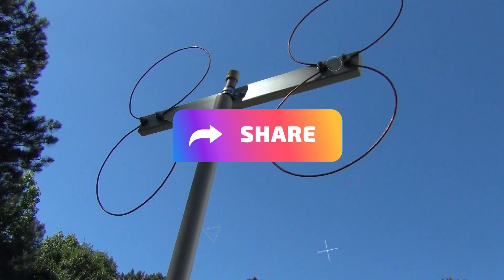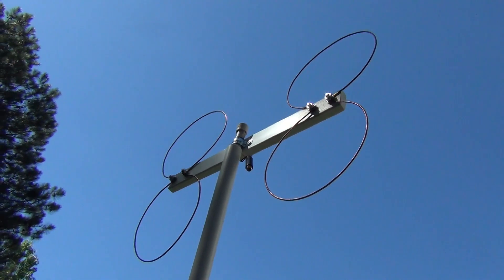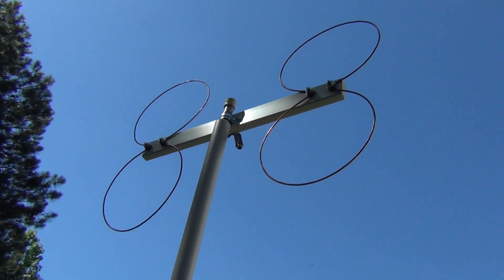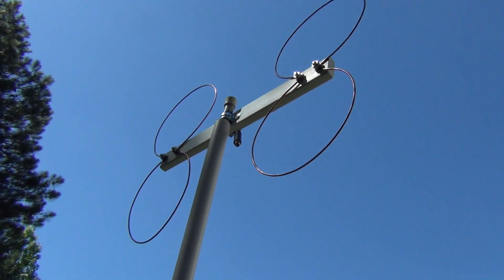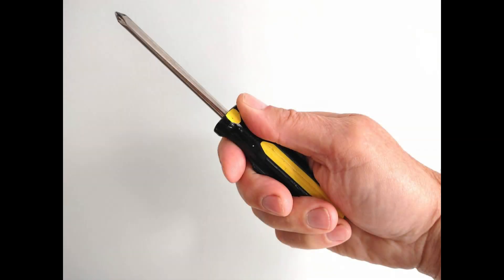In an effort to increase the performance of my vertical hoop antenna, I came up with this design. The four hoops help increase the reception. You can assemble one in a couple of hours and be watching free over-the-air TV. So let's get right to building it.